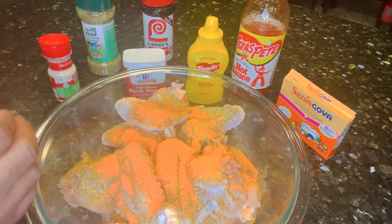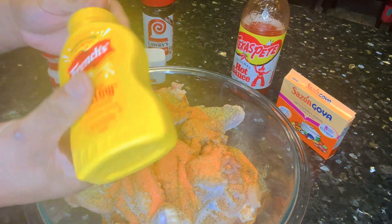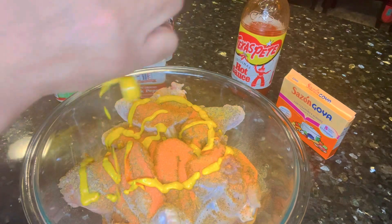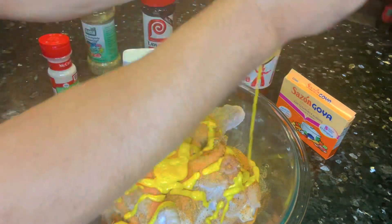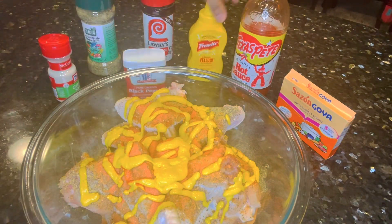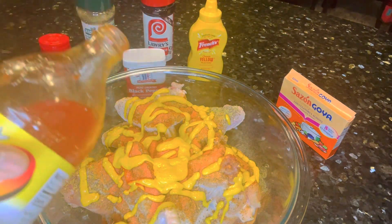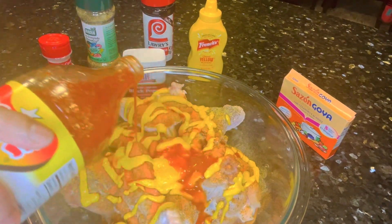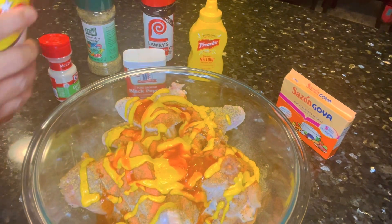Another thing I've never used before is mustard — yeah, mustard! But like I said, these are the ingredients she used so that's what we're trying. We're just going to get that all over the chicken just like she did. She also used hot sauce. I don't like hot or spicy foods, but we're just going to use a little bit because we have a seven-year-old eating the chicken and we don't want it too hot.